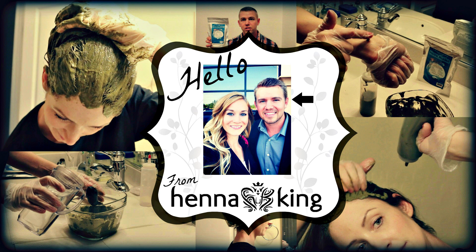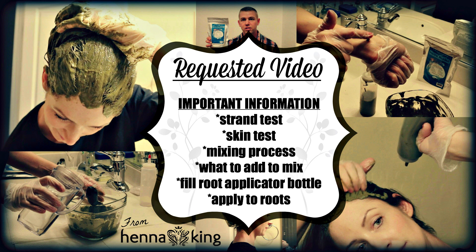How's it going everyone, my name is Tyler with Henna King, and today I'm going to do a video tutorial because you guys requested it. We're going to cover important information you need to know before applying our Henna Maiden or Manly Guy products to your hair — specifically the strand test, the skin test, how to mix the product, what ingredients to include or avoid, and how to fill and use the carrot and root applicator bottles.